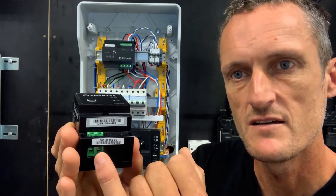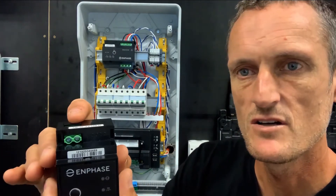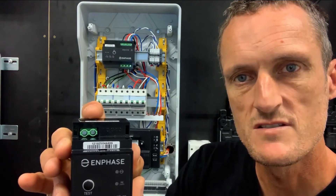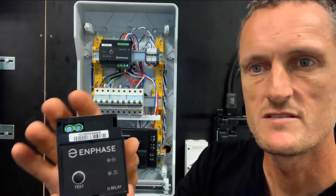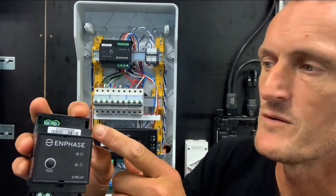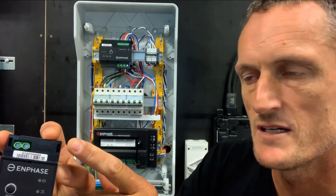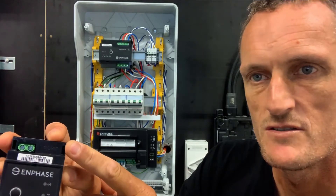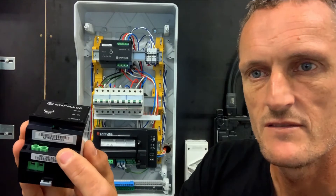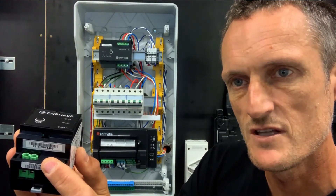We have a connection at the base here for the solar circuit, and then we have a connection at the top that feeds to the grid, to the solar circuit breaker or the solar RCD. You can see at the top it is labelled 'to grid'. The grid connection from the solar circuit breaker or RCD is wired to the top of the Q relay, and the base of the unit is the PV array connection which will take across up to the microinverter circuit at the roof.